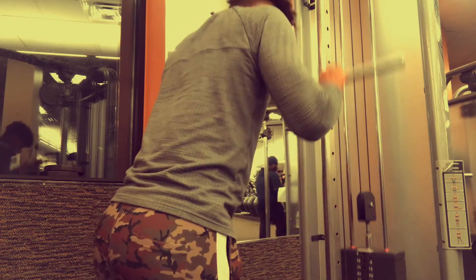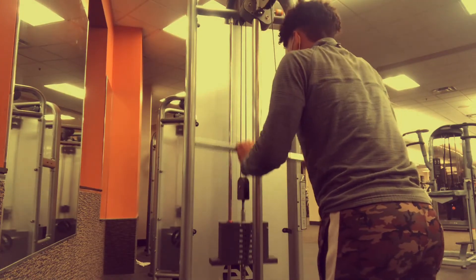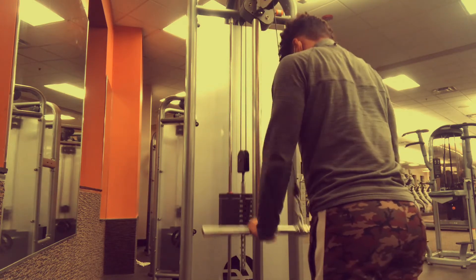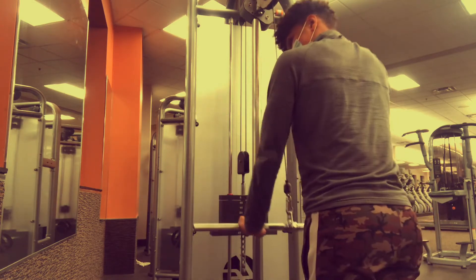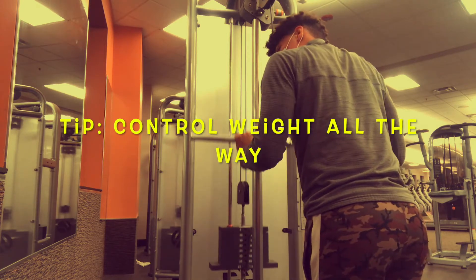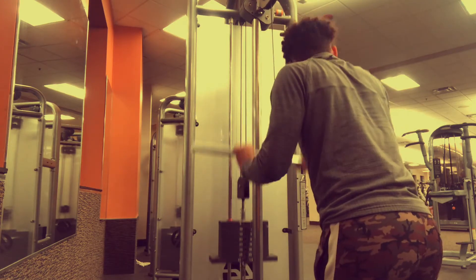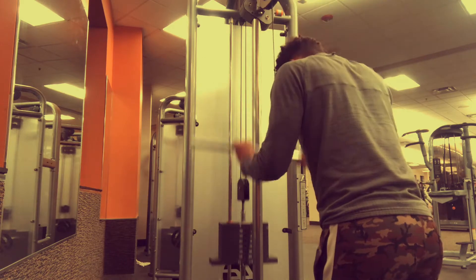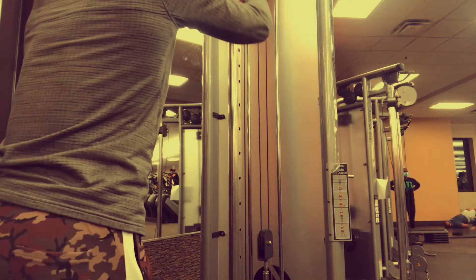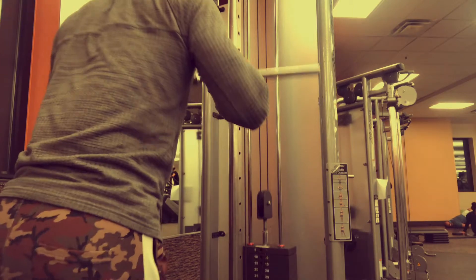When you're going through the motion on the pushdown, put a little bit of speed going down but control it all the way going up — slow on the way up, faster on the way down. On the negative motion of the movement you'll feel that stretch on the tricep, creating a better contraction and a better mind-muscle connection, so you'll be getting more gains long term.